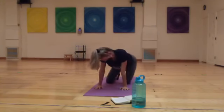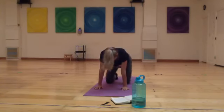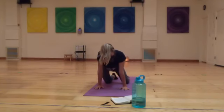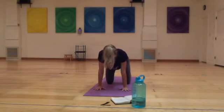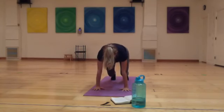Maybe take some arches and curls, noticing how it feels different now that the hips are a little bit more warmed up. Then find a neutral spine — not too arched, not too curled. Begin to tuck the toes underneath and lift your knees up off the mat just by an inch, finding a little bit of a bear pose. Notice the shoulders — imagine my hand in between your shoulder blades that you're pushing away.